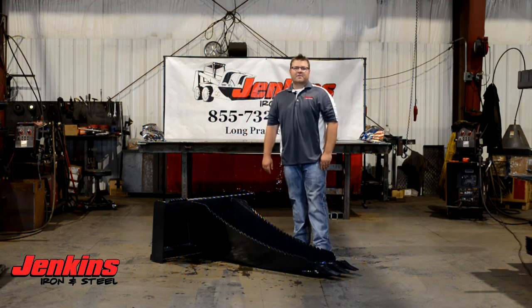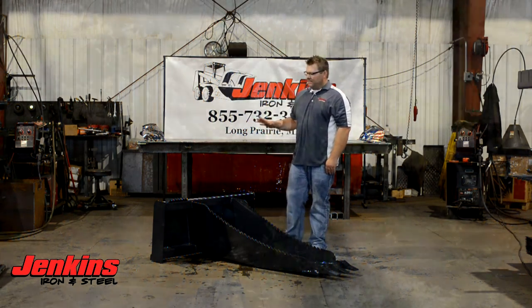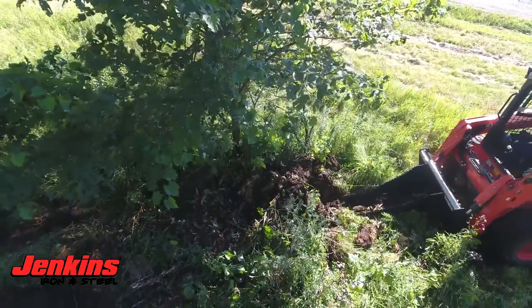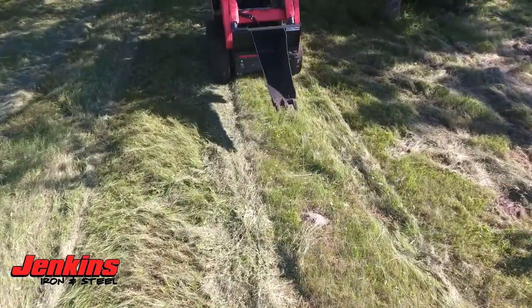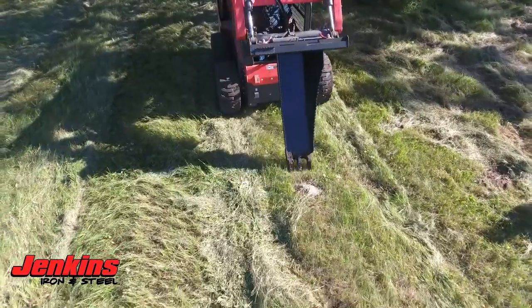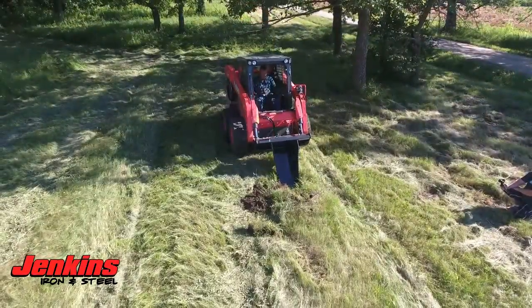Hi folks, Curt Jenkins, Jenkins Iron and Steel here talking about our commercial grade stump bucket. What this is is a 56 inch pry bar capable of pulling anything that you want that's in the ground out — rocks, stumps, whatever you're after, this is going to handle it. Half inch material, serrated jaws all the way from top to bottom, replaceable dirt digging teeth.